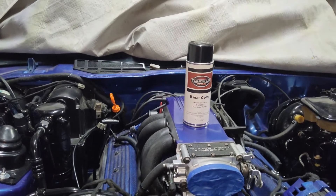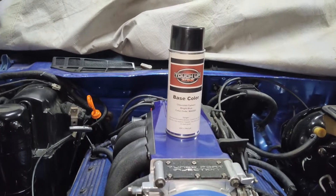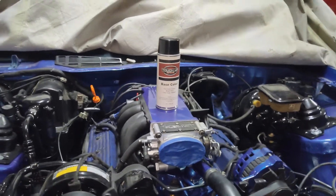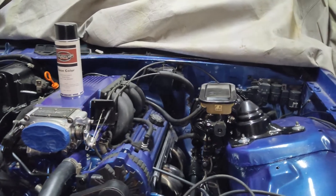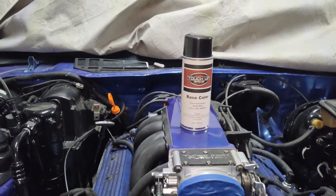They also offer a small paintbrush, a gallon, or whatever you need — they can mix it however you like. You can get it in single stage. What I used here was not single stage; this was base coat and clear. I also purchased clear cans from them. This is a good way of doing small parts rather than using a spray gun.